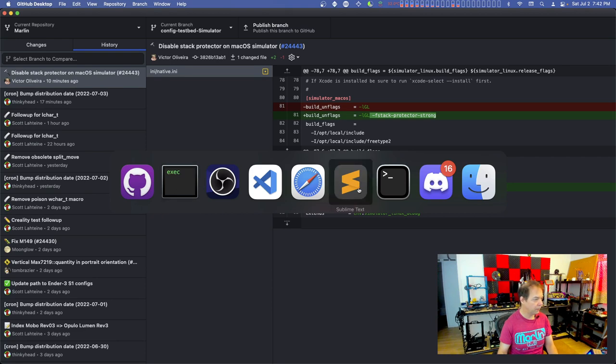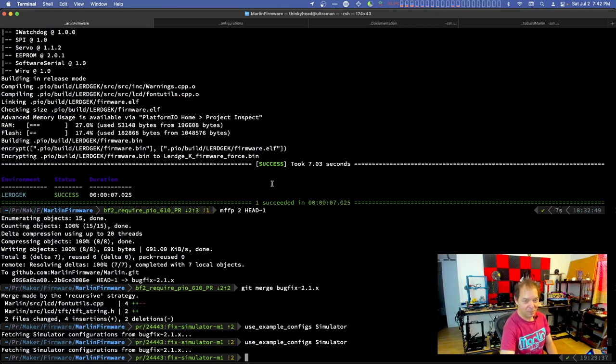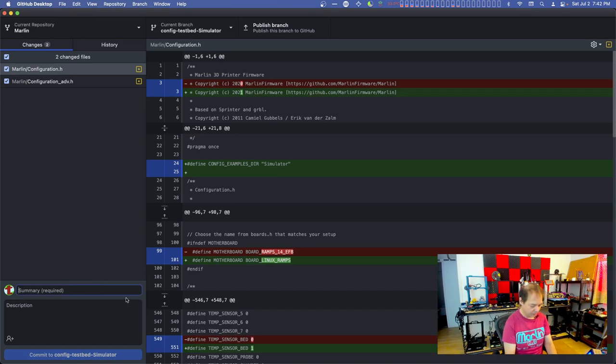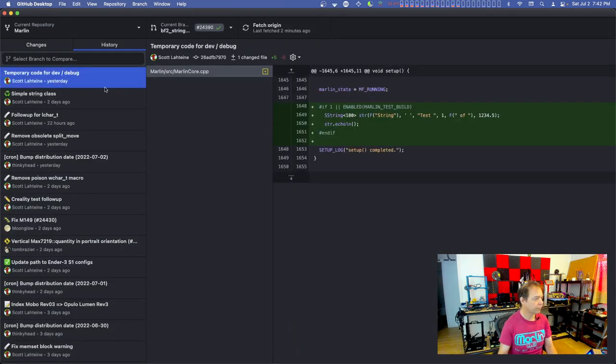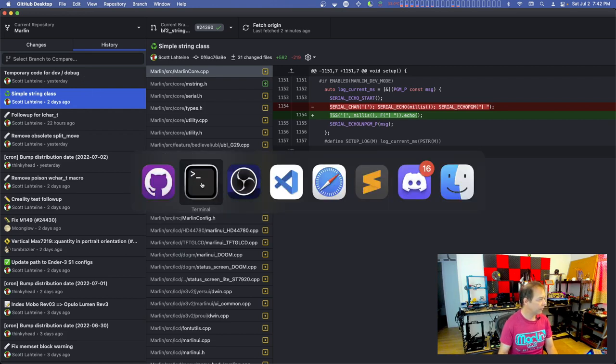Now we go to - oh, this is still running, let's quit that for now. I'll use example config simulator, get the latest, include those in our branch. Simulator configurations - let's go base and I'll just modify these as I see fit. Now I need to go grab my string work, which is a string refactor. String class PR - there it is. Let's bring this over and make sure I've got everything rebased here.